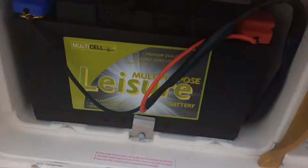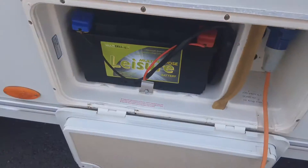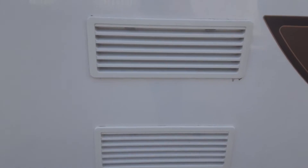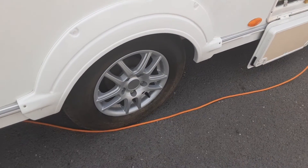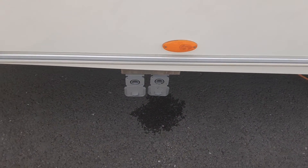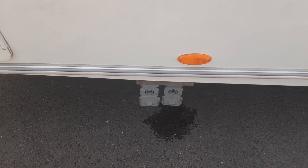In the side locker you've got your power connection going to your power supply on site, and then you've got your leisure battery in the side of the caravan. On the side of the van you've got your fridge vents — one takes in cool air and one blows out warm air. The wheel nuts will be tightened before you leave site. You've also got your grey waste pipes on the side of the van, and we'll supply some grey pipe that goes down to your waste master.